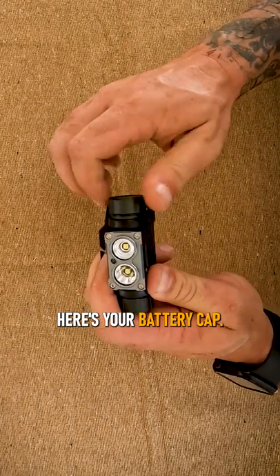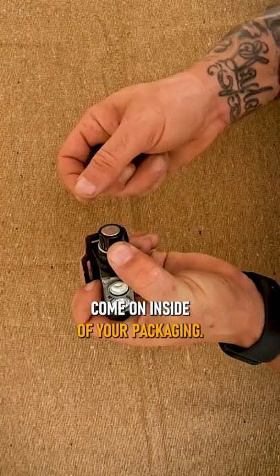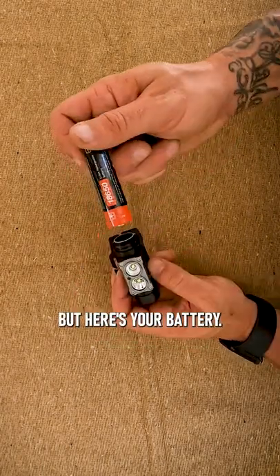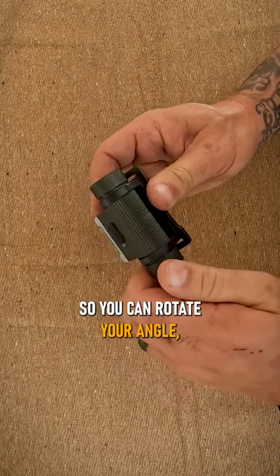Here's your battery cap. It's just going to have a little plastic insulator right there so that it doesn't accidentally come on inside of your packaging. But here's your battery. Here's how you can rotate it — you can rotate your angle while it's on your head.